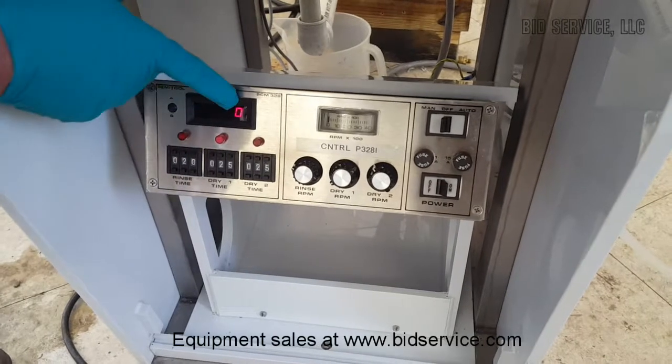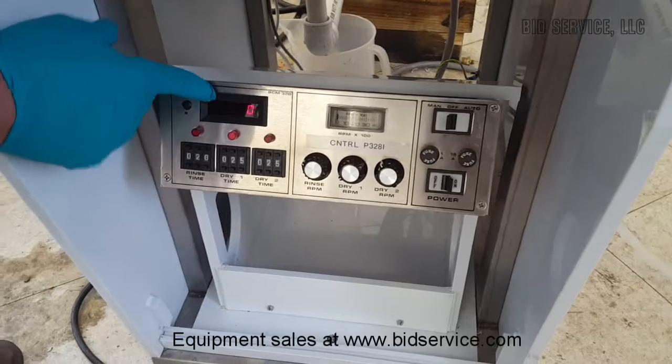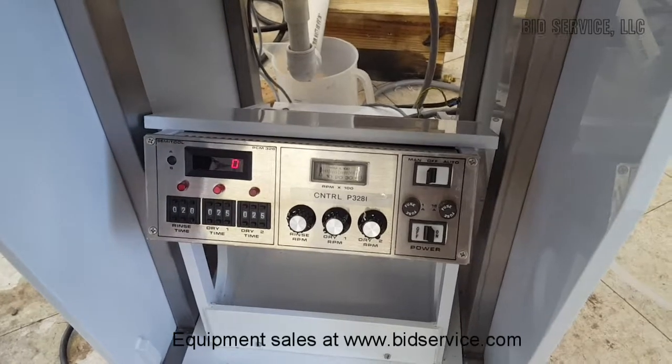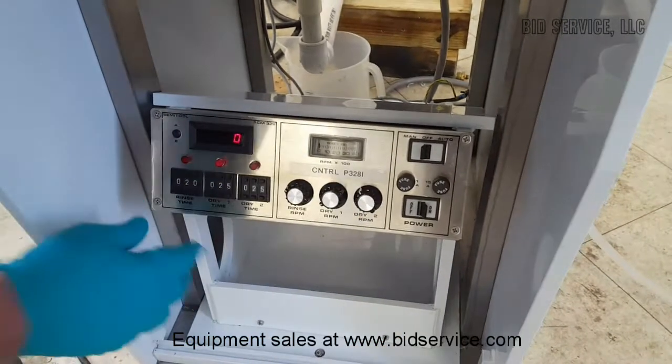When you turn it on, it initially comes to a nine here. And if there's no problems with turn on, such as the gases or whatever, this will go down to a zero. So once these are set to the way you want them, you don't need to do much.